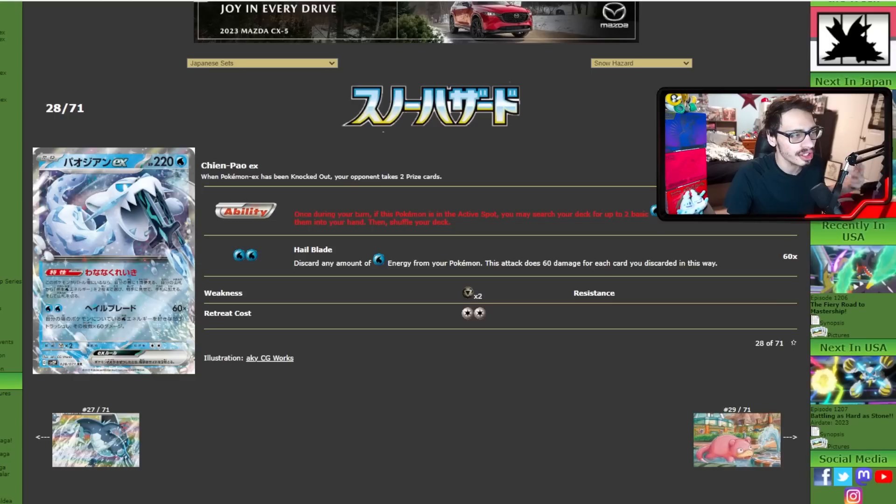Let me quickly run down what these cards do. The two main takeaways are Chien-Pao and Baxcalibur. Chien-Pao has the ability — once per turn, if this Pokémon is in the active spot, you may search your deck for two basic water energies and put them in your hand. Its ability is quite literally Capacious Bucket. Being able to get basic water energy for free is actually kind of insane. You can even chain it between Chien-Paos and get like four energy out of nowhere.